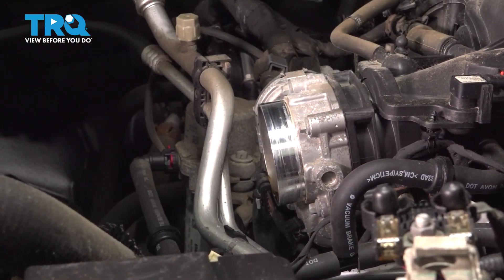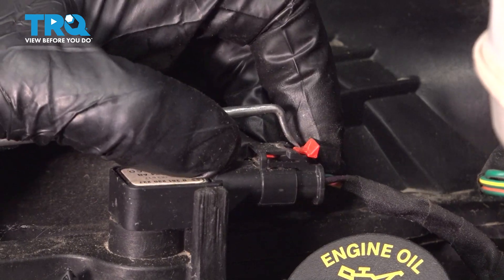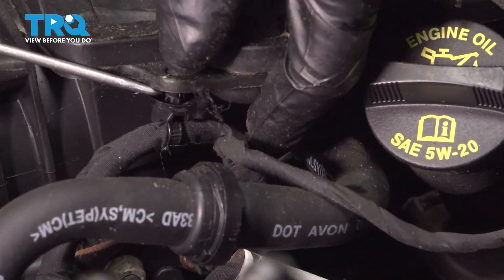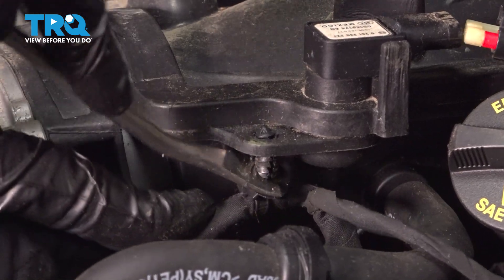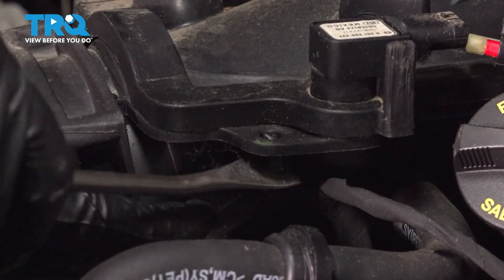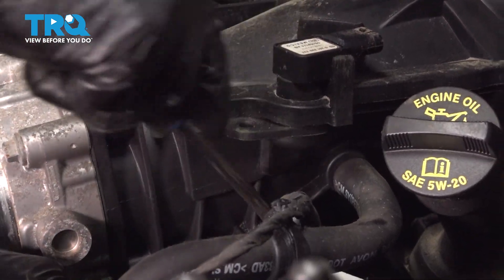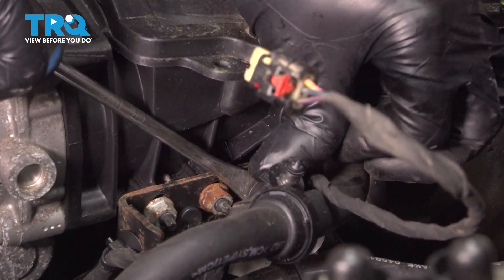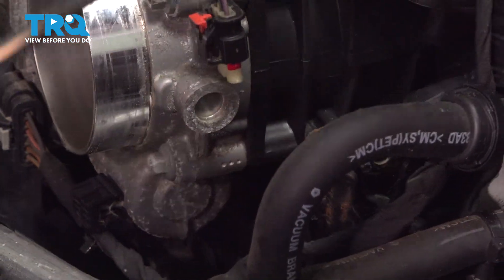I'll just pull this rubber coupler off and put that on the intake. Just take this connector, use a picker or screwdriver, slide the little lock back, push up, and disconnect it. There's a wire retainer right here — I'm gonna pop that down using a trim tool. It's disconnected, and there's another retainer right here. Just pop that off the bracket, and one more right there. Just pop those off to get some more room.